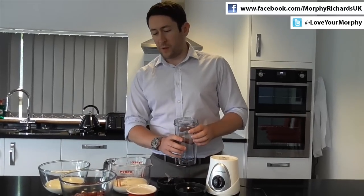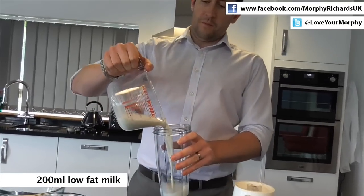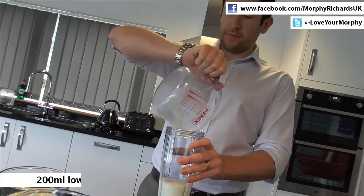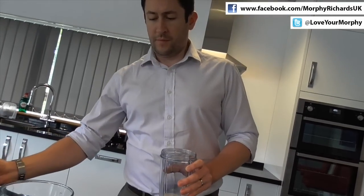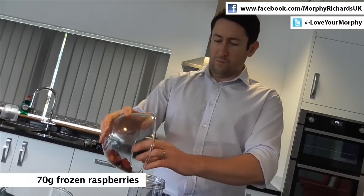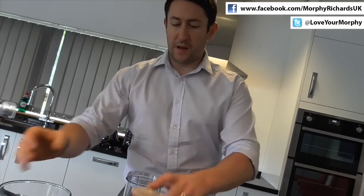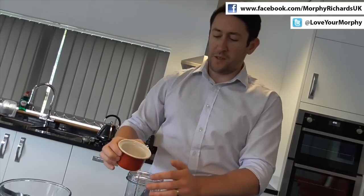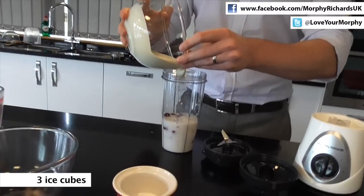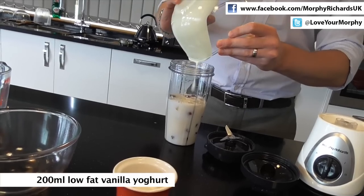So first off we start with our blending beaker, up to 750ml capacity. To the beaker, pour in some milk, then we'll add our raspberries, into that we'll add a couple of ice cubes and then some natural yoghurt — get all that in.